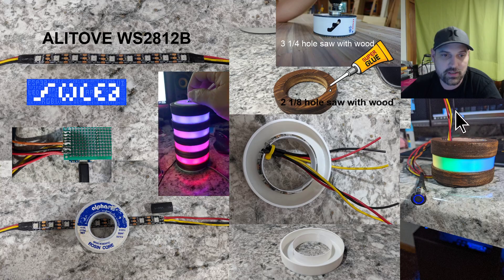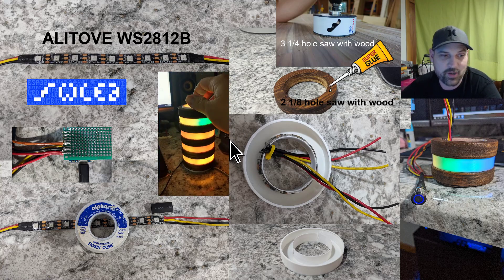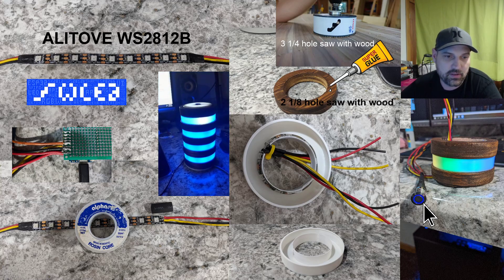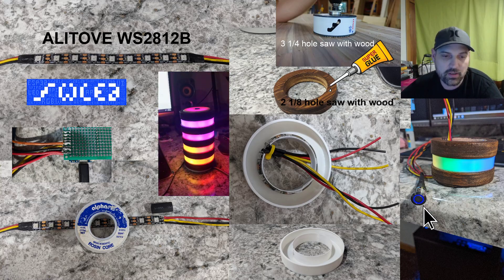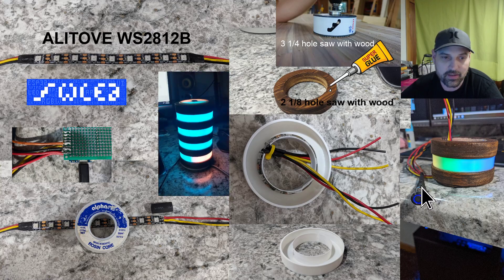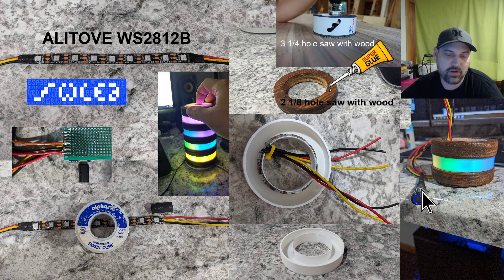I hot glued the top together — I could pry it apart but I don't want to since it works. This switch: push it once to turn it on or off, hold it in to cycle through the routines set up through WLED. This switch is a latching switch, so I took a grinder and ground down the flange on the bottom, pulled the switch out, removed the latch part, slid it back in, and super glued it.